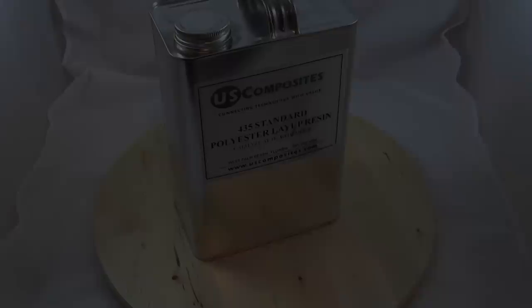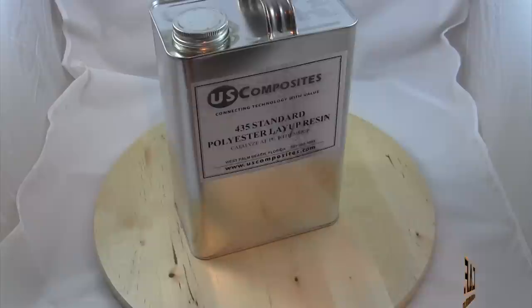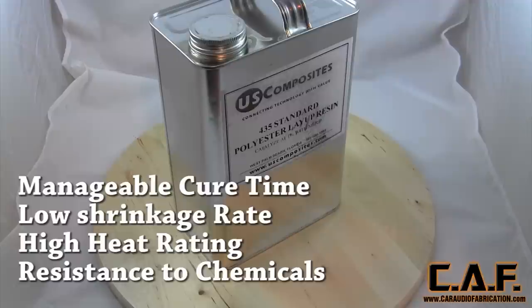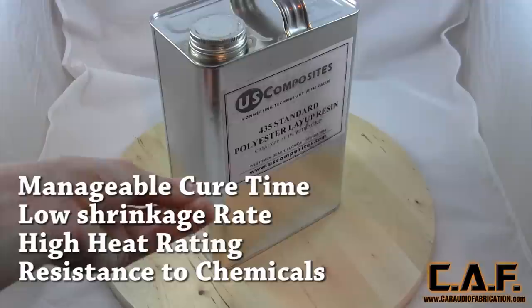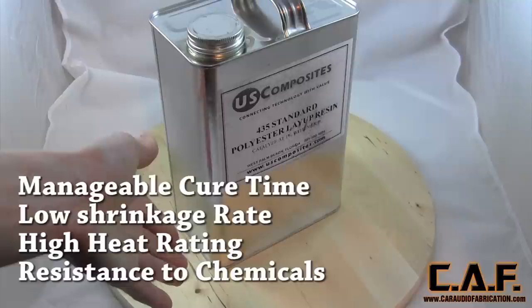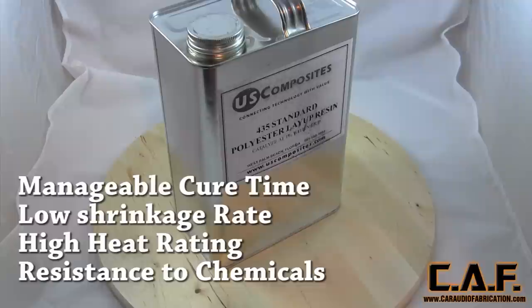Let's start out with talking about the most important thing: resin. As you can see here, we have polyester layup resin. In car audio, you're going to probably want to be using polyester resin, at least for all the tutorials I'm going to be showing you. Important qualities to look for: you want a manageable cure time, low curing shrinkage — because you don't want a molded part to shrink while you're forming it — and high heat distortion temperature, as well as resistance to other chemicals, since we're going to be putting adhesive on the resin once it's cured.